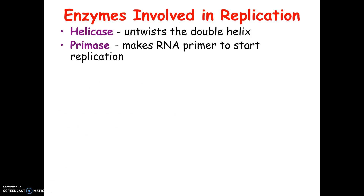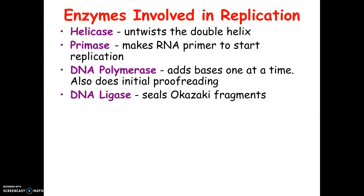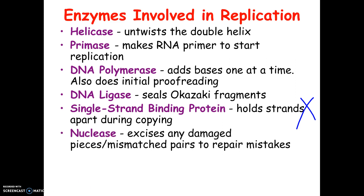These are the enzymes involved in DNA replication — this will be matching on a test. Helicase literally untwists the helix. Primase makes the primer — that's the little start section, like the tip of your jacket zipper. Polymerase is super important — it builds the new DNA; it builds the new polymer or chain. Ligase is the glue that seals the Okazaki fragments together. There's also an enzyme that holds the two sides apart, but that won't be on a test. Finally, nuclease is the enzyme that looks for mistakes and fixes them.